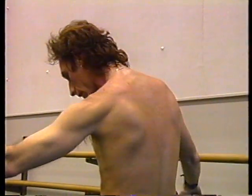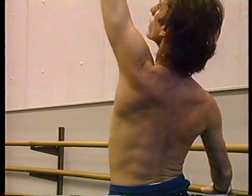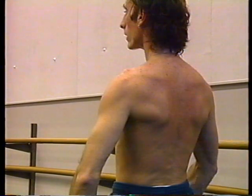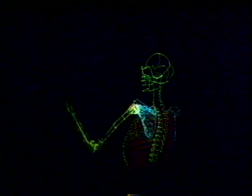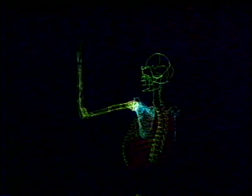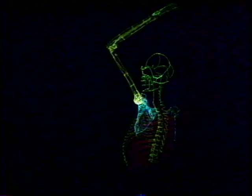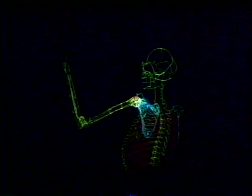Normal shoulder motion depends on all four articulations. Even an action as simple as reaching overhead is surprisingly complex. Here we can see this action requires motion not only between the humerus and the scapula, but also between the scapula and the chest wall. In this computer animation of live recorded motion data, we can see clearly the relative contributions of the glenohumeral and scapulothoracic articulations.